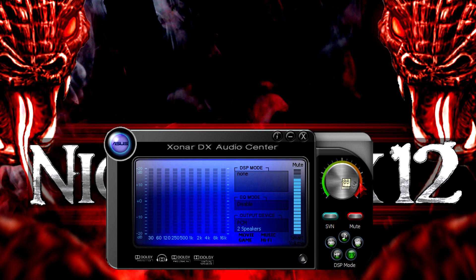On the right you can turn the volume up and down with a slider. Underneath are two buttons: the SVN button which is smart volume, and the red mute button. Down here are five green buttons which are different modes for different tasks. If you click the little arrow you'll get even more options.